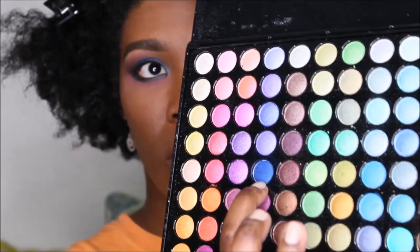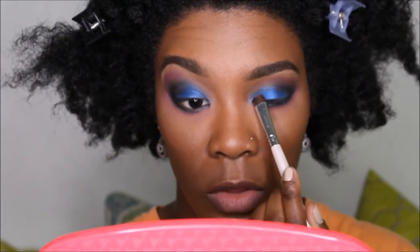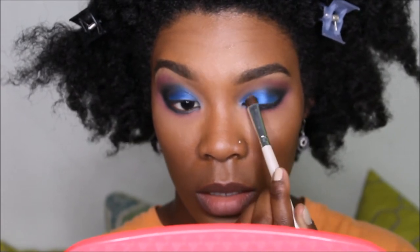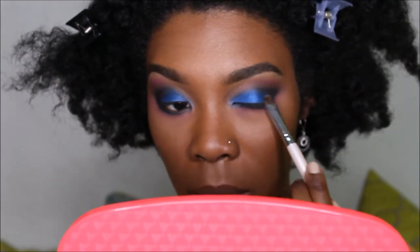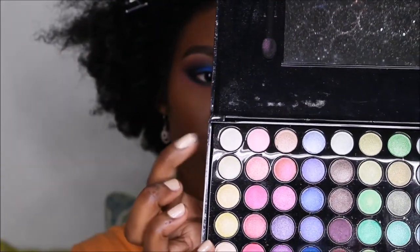Going back to that shimmer blue that we used the first time, we're going to smoke out that area because we lost some of that intensity, mainly in the front. Then we're going to dip into this cream shimmer color for our tear duct.